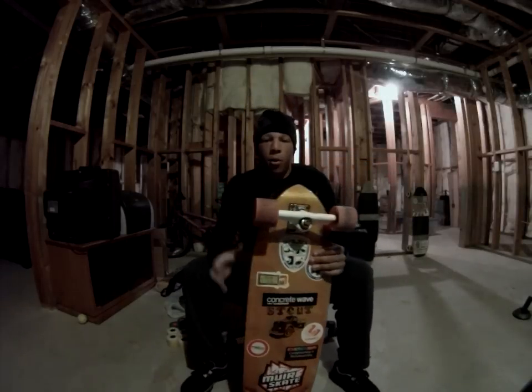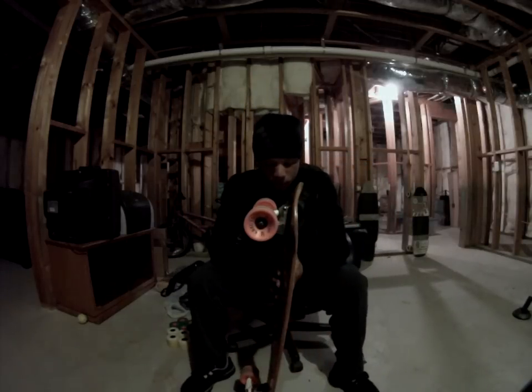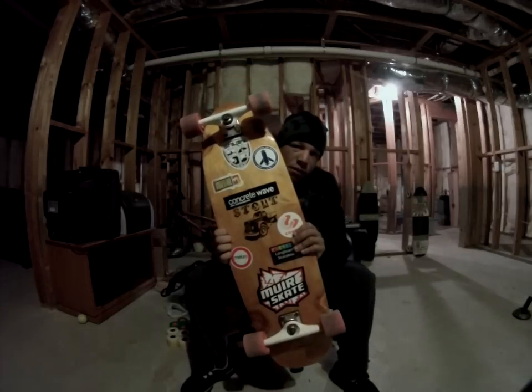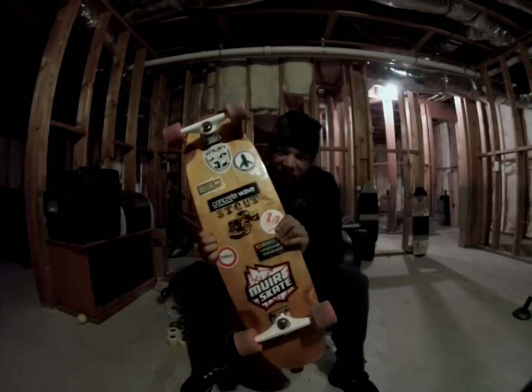Alright, what's up YouTube? I'm doing a board review today of a Stout Talon. Stout Skateboards. It's a newer company, just getting started.